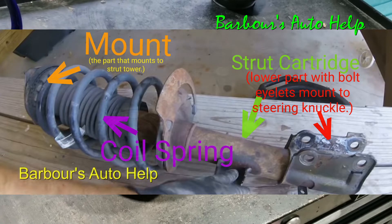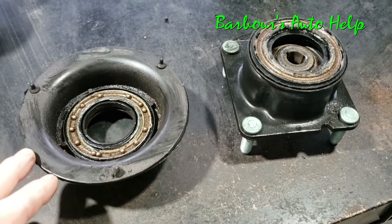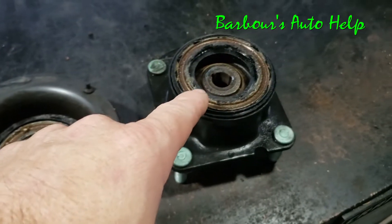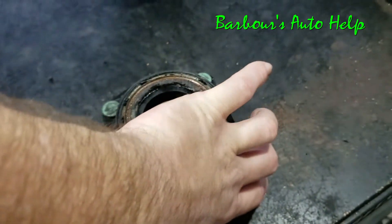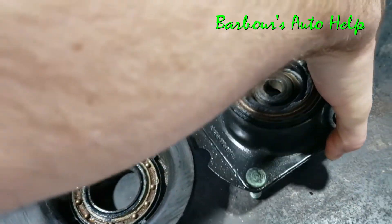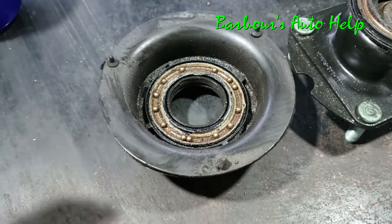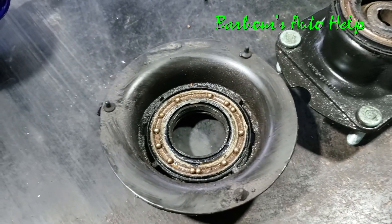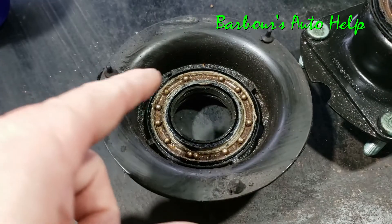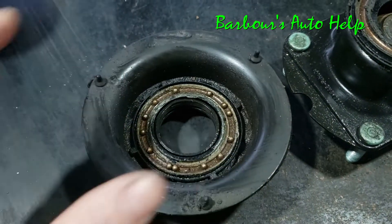This is the strut mount that I have here that's disassembled. You can see there's a bearing race with some ball bearings inside of it, and then you've got the other side of the bearing race, and this part of the strut mount actually fits right inside there just like that. I'm missing some balls — there's supposed to be a lot more. When I took it apart some fell out and I couldn't find them all, I do apologize. But what happens is weather, dirt, debris, or just wear and tear gets inside there.